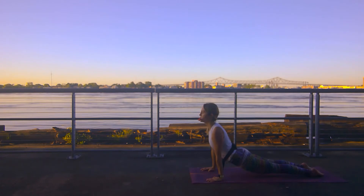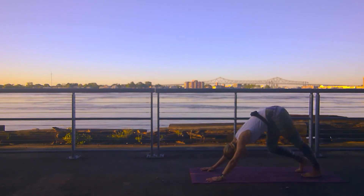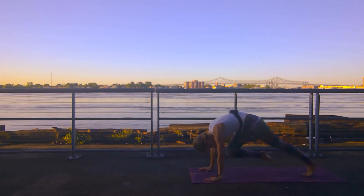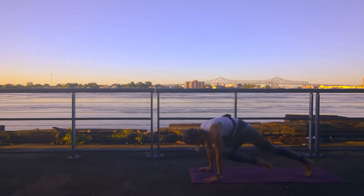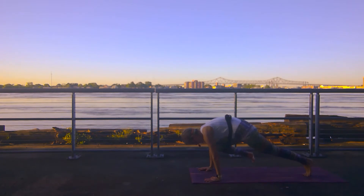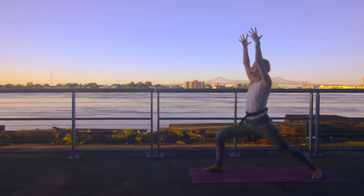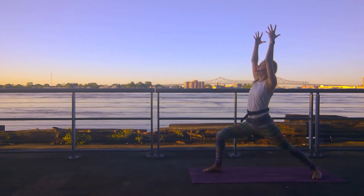Inhale upward facing dog. Exhale downward facing dog. Good work y'all. Let's move through our next round. Inhale right leg high to the sky. Right knee to the nose, inhale leg high. Right knee to the left elbow. Inhale, take it high. Right knee right elbow. Inhale, take it high. Step up between your hands — rising up warrior one. Sinking nice and deep into that front leg, expanding across your heart.